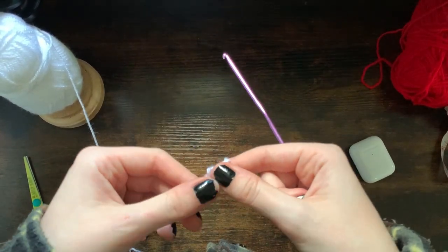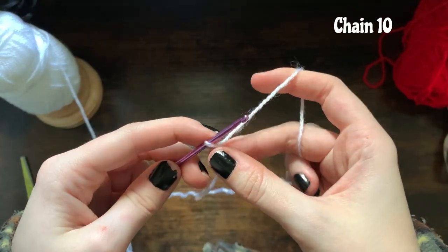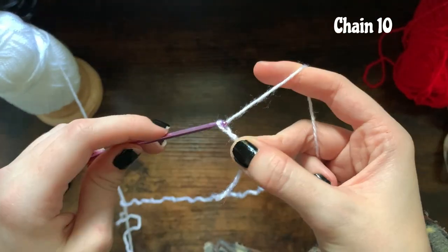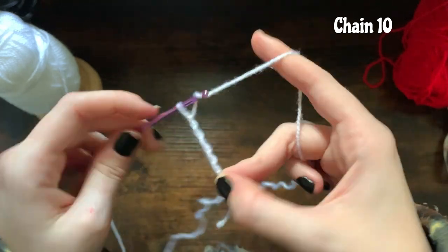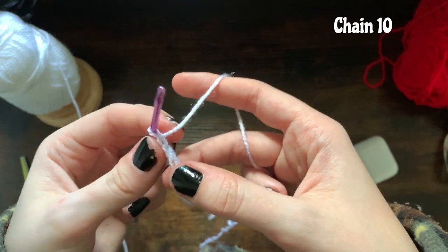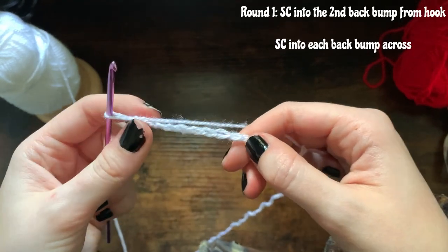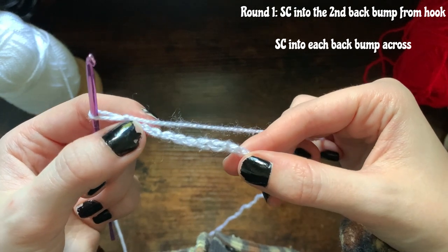I'm going to start off with the white yarn. Make a slip knot — sorry, slip knot — and we are now going to make a chain of 10. Then instead of single crocheting into each chain across, we're going to single crochet into the back bumps of each chain.